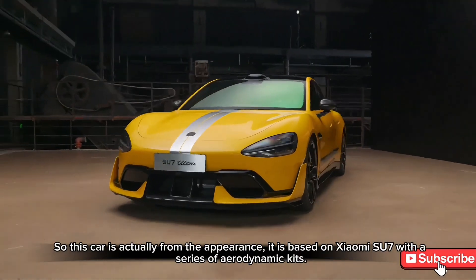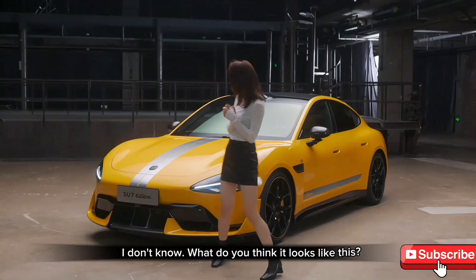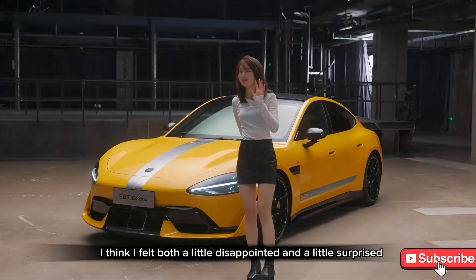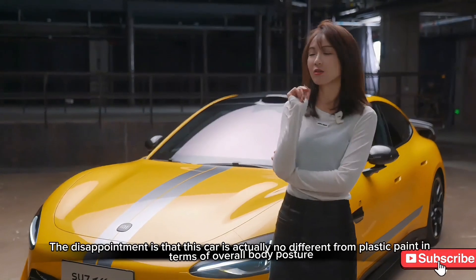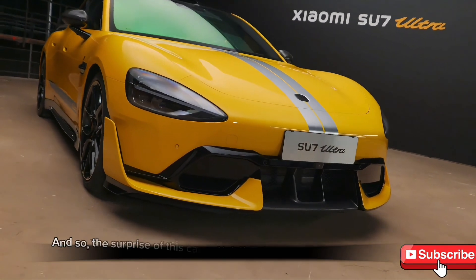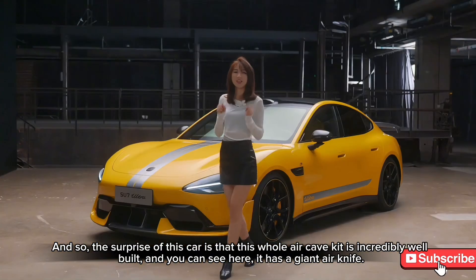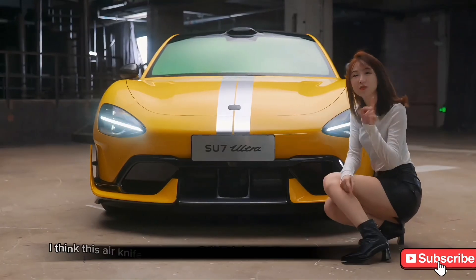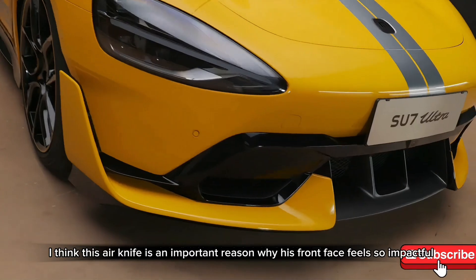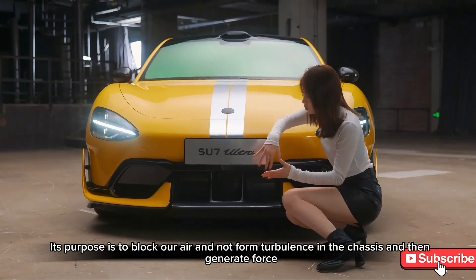This car, from the outside, is based on the Xiaomi SU7 with a series of aerodynamic modifications. I felt both a little disappointed and a little surprised. The disappointment is that the overall body posture isn't dramatically different. But the surprise is that the aero kit is incredibly well-built — it has a giant front air splitter, which is a big reason why the front face feels so impactful. Underneath the chassis, there's also an air dam to block turbulence and generate downforce.